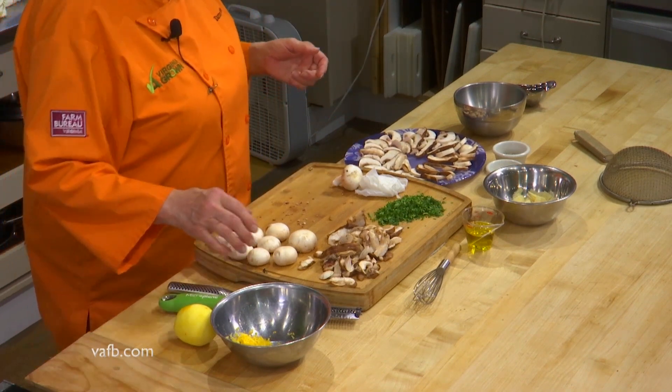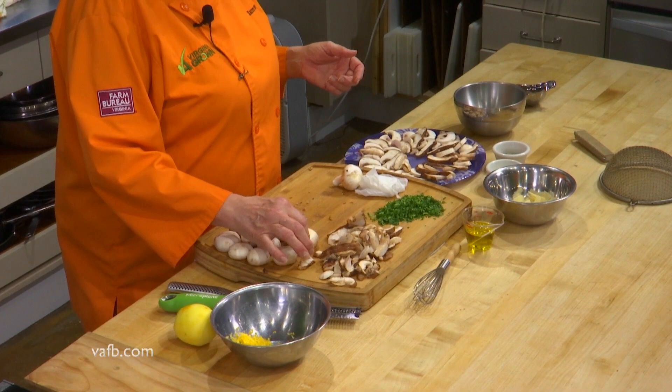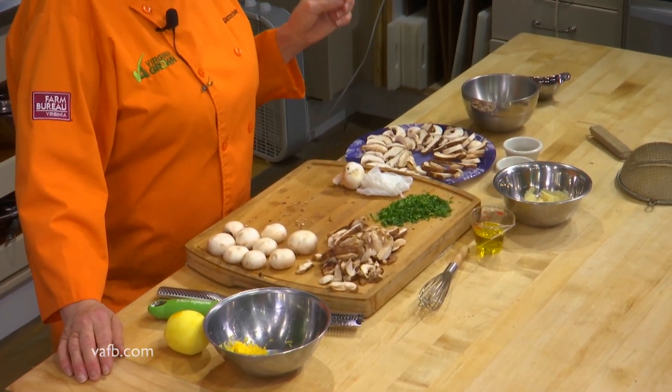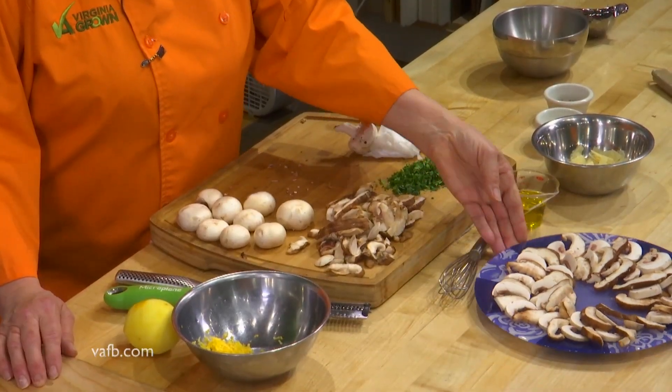We have got some baby button mushrooms and some shiitakes — any mushroom of choice. I will say that the portabellas are a little bit thicker in nature, flavor, and mouthfeel, so maybe not the portabellas, but your oyster mushrooms, your enoki mushrooms — all of those are really good to use in this.